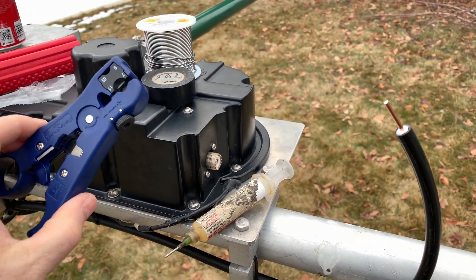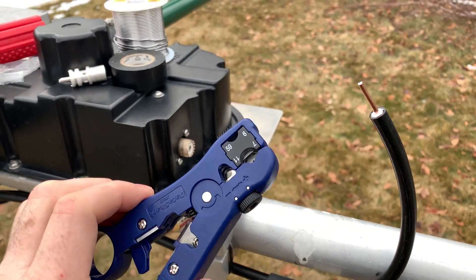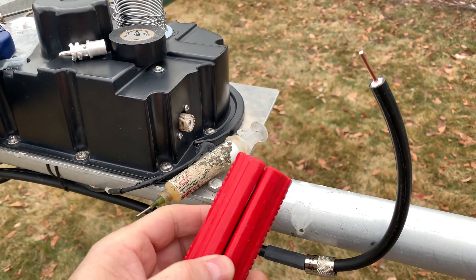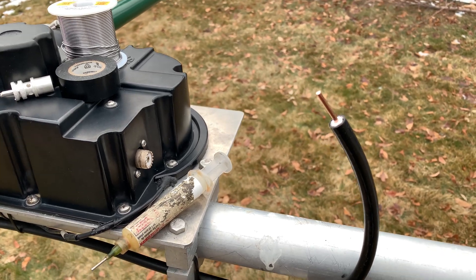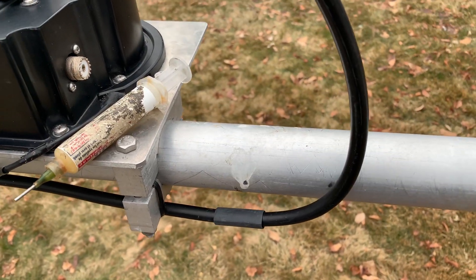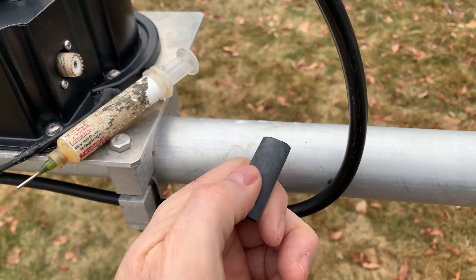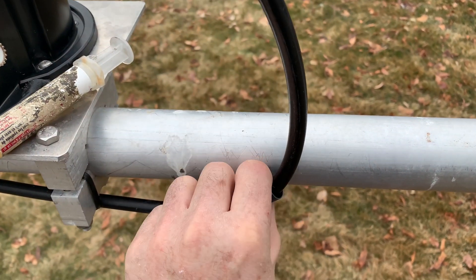A good stripper comes in handy — you can do it with a utility knife too. I really like this coax-holding tool, which you'll see later, to hold on to the coax when I screw on the connector. I also like these glued heat shrink tubes from DX Engineering. Maybe you can buy this in bulk and cut it, but it's got glue on the inside and you'll see that later.